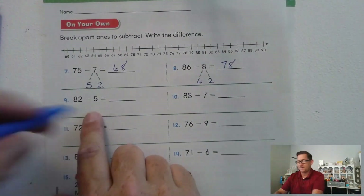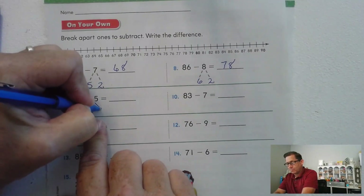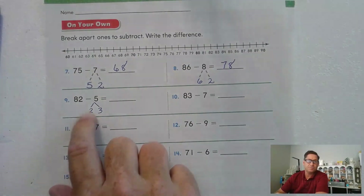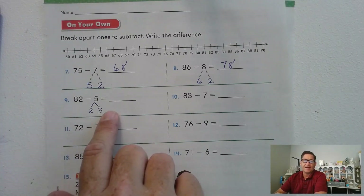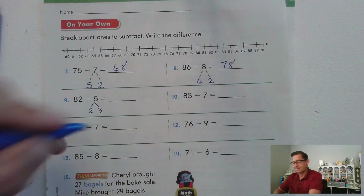82 minus 5: we want one of the addends to be 2, so we can subtract 2 from 82 to get 80. Then subtract 3: 80 minus 3 — one, two, three — 77.